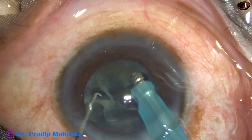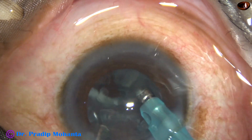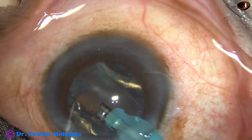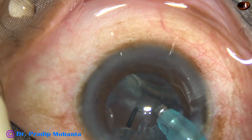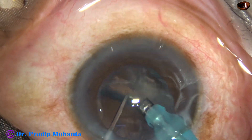We are almost through. Phaco energy — that is ultrasonic energy — in this case is only 40%. Flow rate is 40 ml per minute. Vacuum is 400 mmHg.